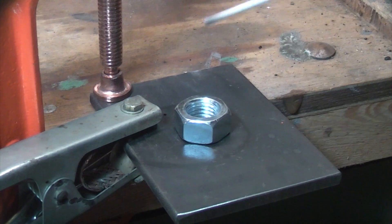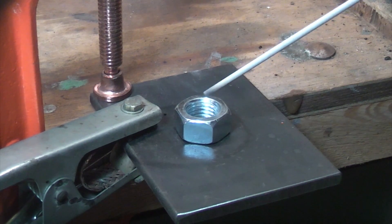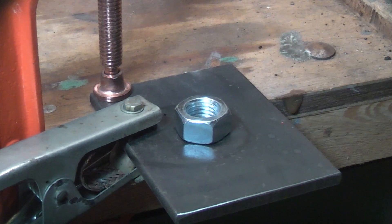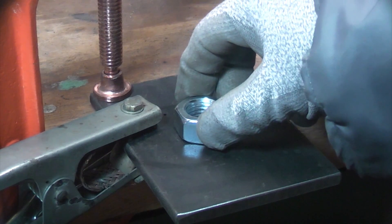As well as welding something to the top of the stud that will help us remove it, the actual heat generated during welding is also going to help loosen the stud. So it's important that you get your nut exactly over the stud where you want it.